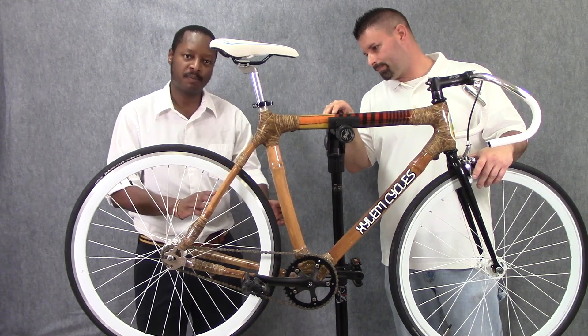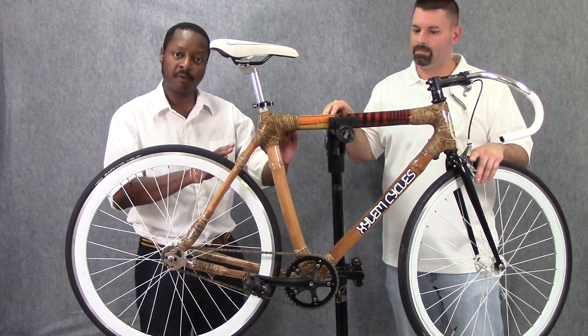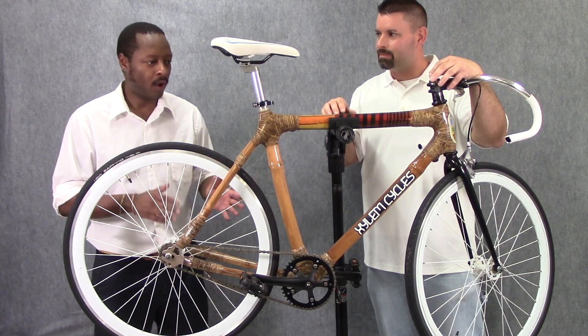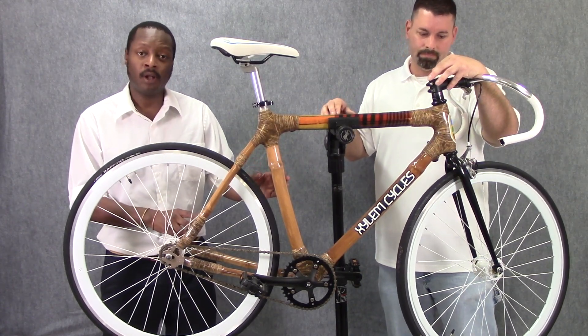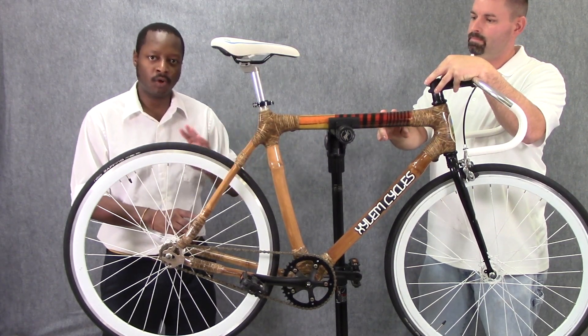And there's something very special and very unique about this particular bicycle. Most bicycles are made out of metal, but this one is made out of a plant, and that's why they're called xylem cycles. You're probably wondering, why would you make a bicycle out of a plant instead of metal? Well, it's a very special plant that we're using. It's called bamboo, and it has a lot of really great qualities.